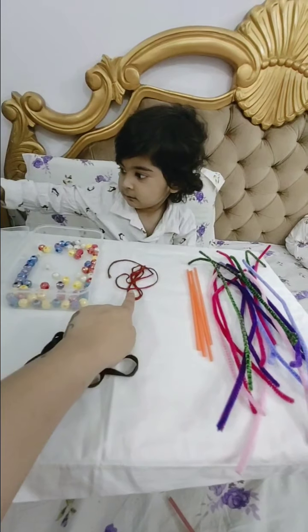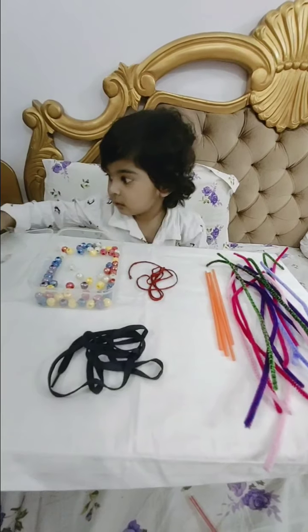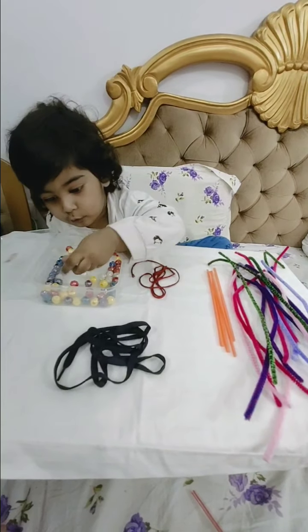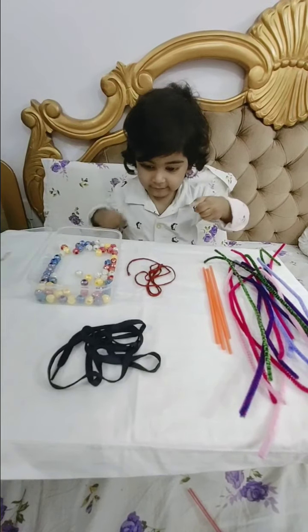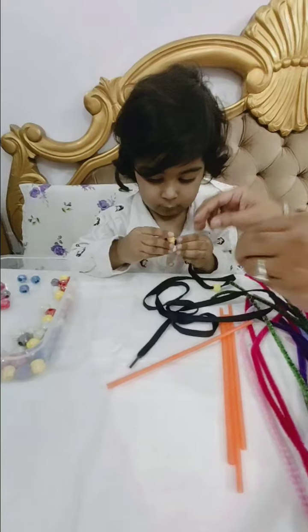Okay, now this is? Thread. Okay. Start. Yes. Thread into? Yes.